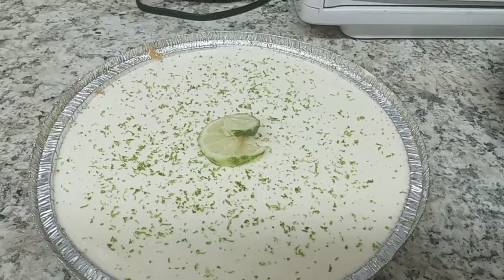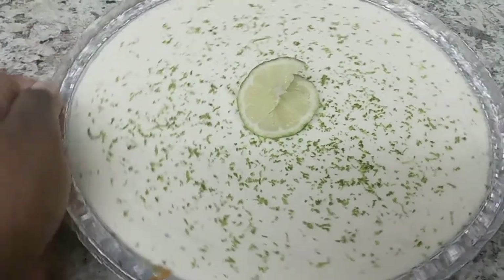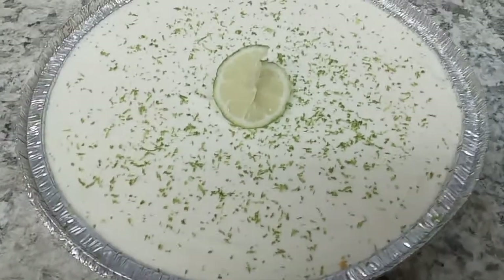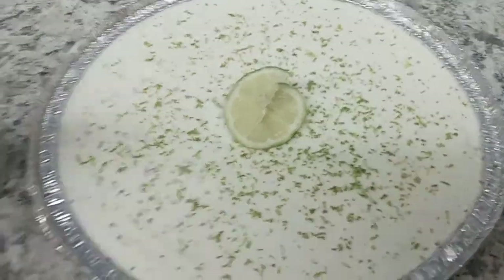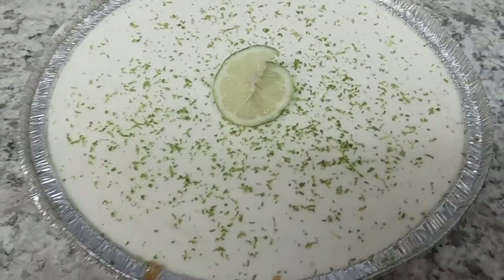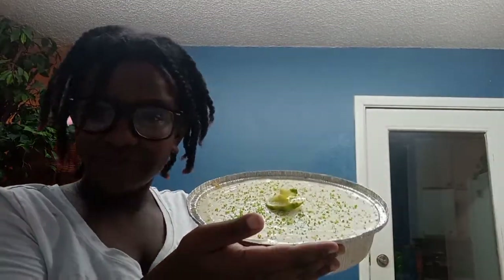This is the end result of the key lime pie — am I wrong? This looks so beautiful, I would eat this myself! I didn't put the whipped cream on it yet because I didn't want it to flatten and melt all over the pie. Hope you guys liked this video — if you did, please hit that like button and subscribe to my channel, and hit that notification bell. See you guys in the next one, bye!